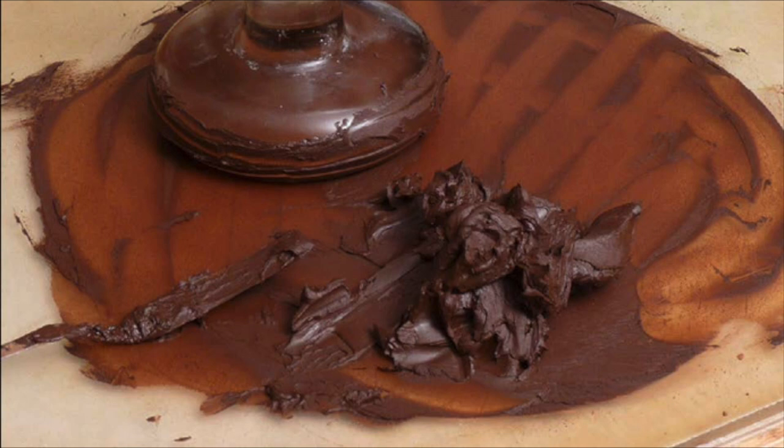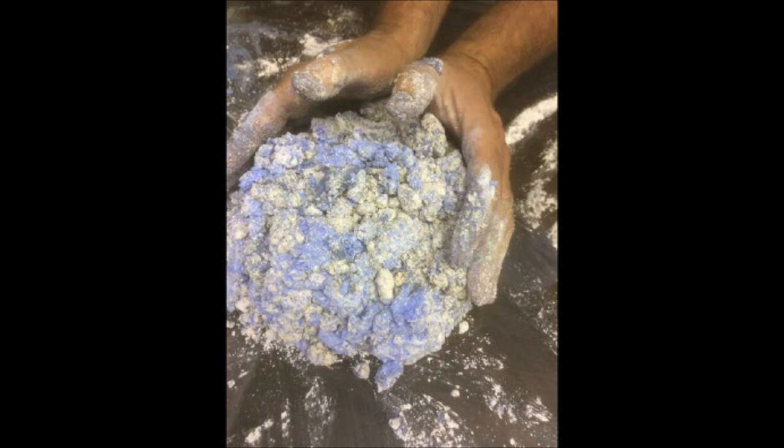I've always been interested in materials and techniques since I first learned how to make paint in scenic painting class at university. I was also encouraged by my figure drawing teacher Lloyd McNeil that there is value to controlling the format of media that you use. Plus, it's just fun to do.